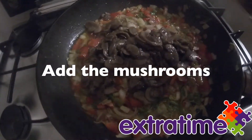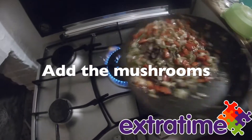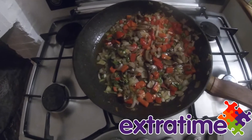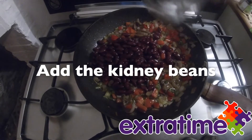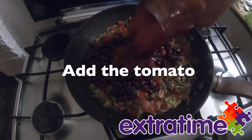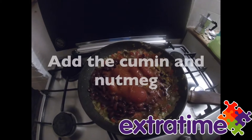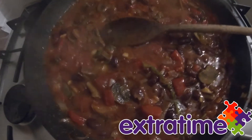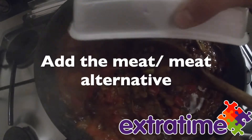Add the mushrooms. Add the kidney beans. Add the tomato. Add the cumin and nutmeg. Add the meat or the alternative.